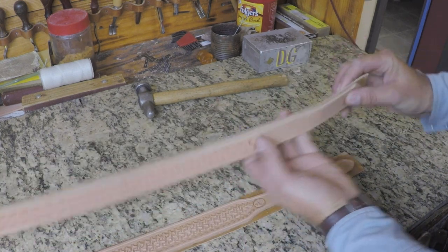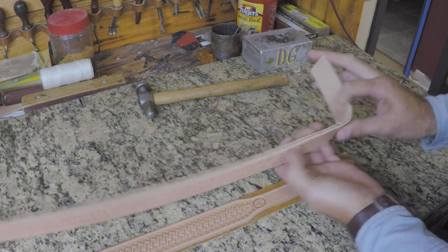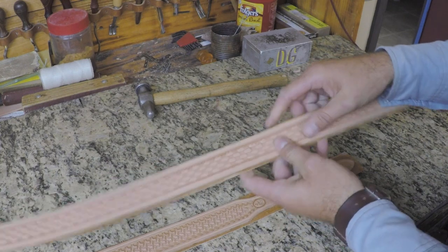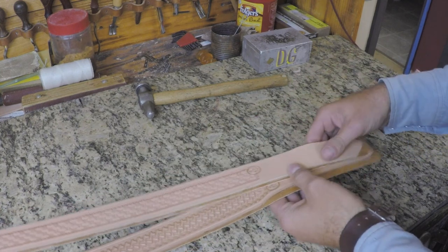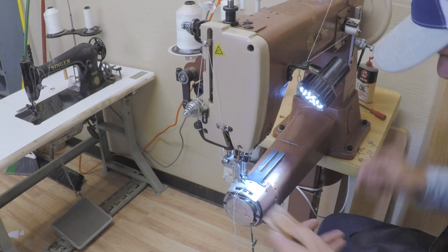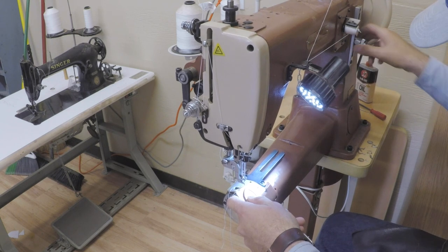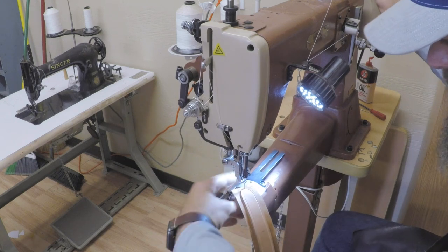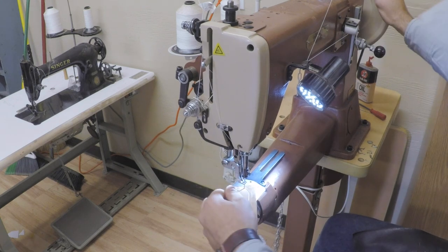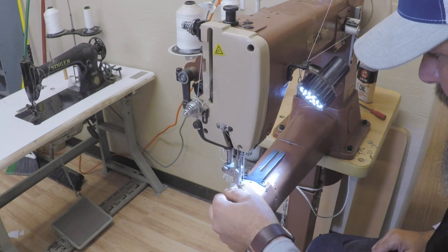Now we'll go sew these — they're ready to sew. We've thinned down the bend so you'll notice how much nicer that bend will fold, even with a liner on there. My stitch length on this Cobra Class 4 is set at the four, right at the bottom of the cross piece. Just play with yours and adjust to get the stitch length you want. It's not really that crucial — I just like a shorter stitch length on belts.